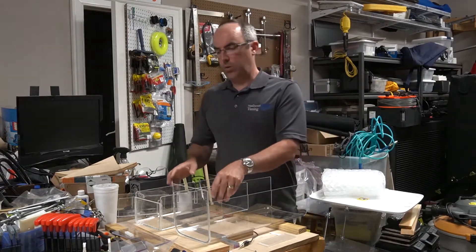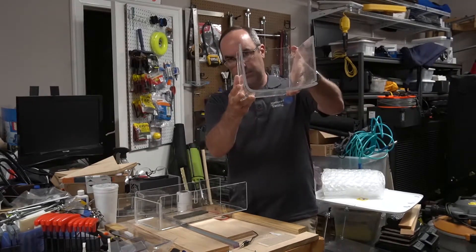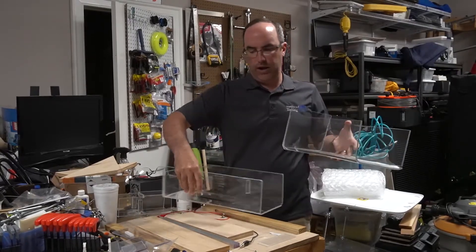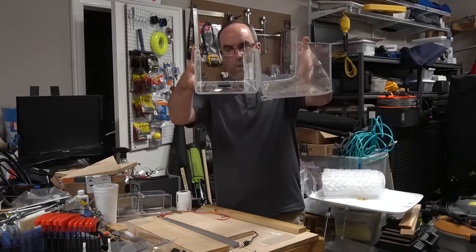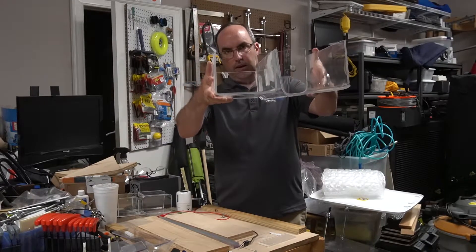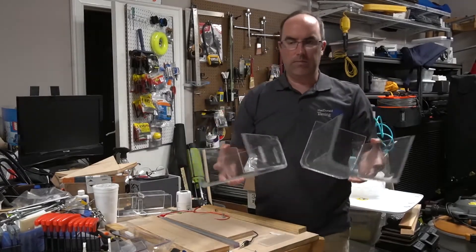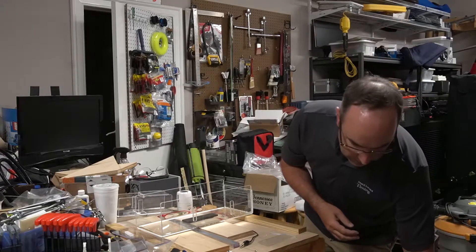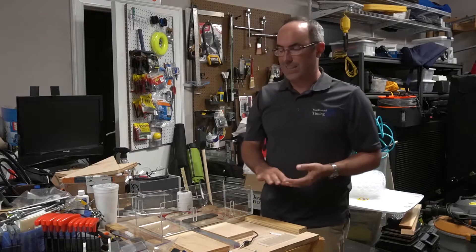To give you an idea of why you'd want my solution rather than the heat gun: this is what the heat gun produces — the bend is pretty wide. Versus what my solution creates: really nice, tight, specific, and beautiful corners. It really makes it worthwhile. This is an older cover for one of the old fat-body Lynxes — it is going into retirement mode; I might even cut it up next time I have the table saw out.